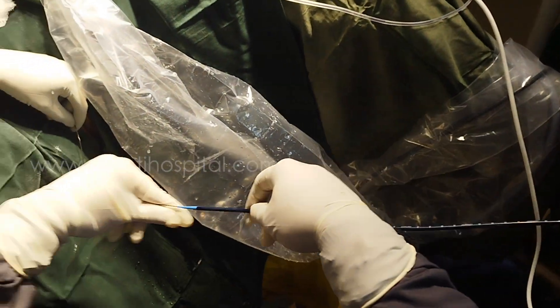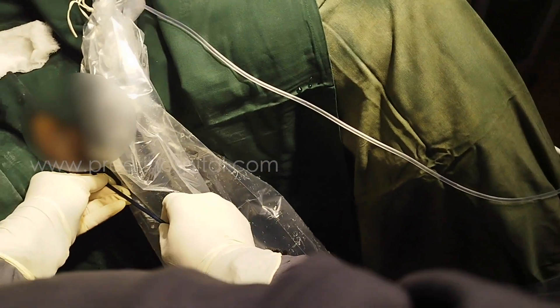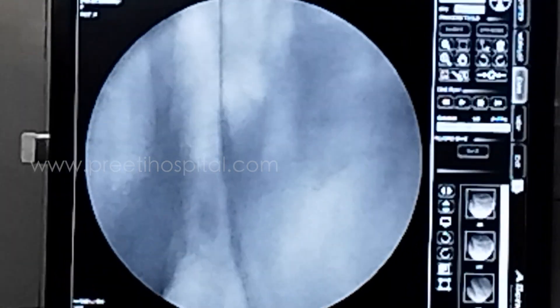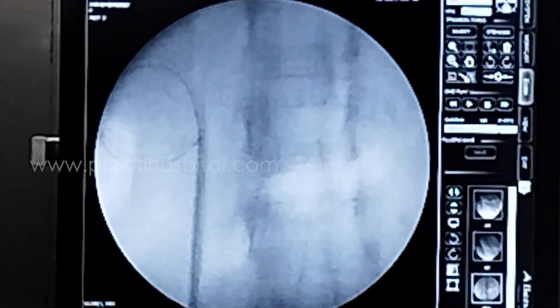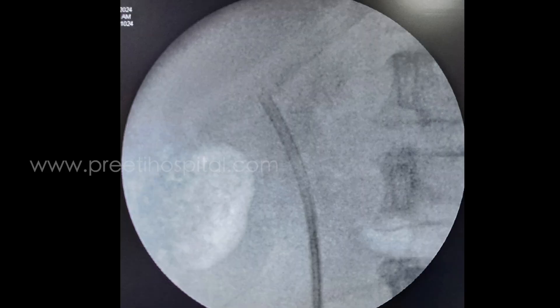At the end I inserted the fan access sheath, and it went very easily. The reason is that the ureteric orifice is now straightened — the entrance of the ureteric orifice is straightened and dilated from the procedure.